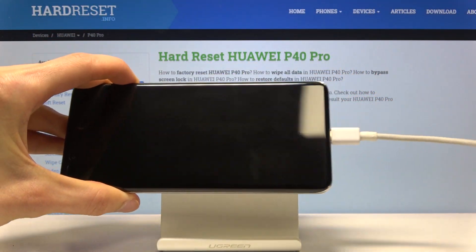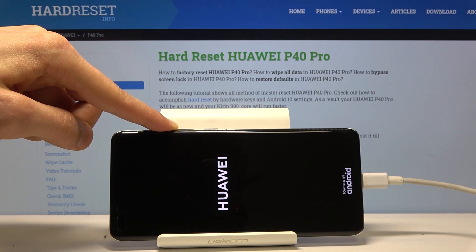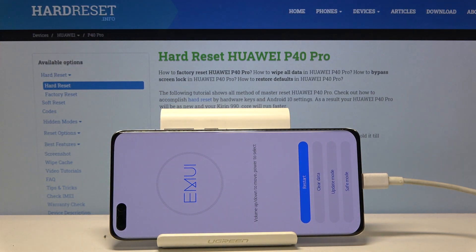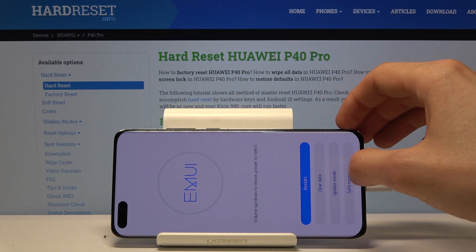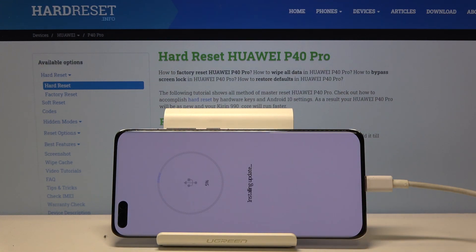While holding volume up, plug in the cable and there we go. From here, go to update mode, then USB update mode, and it will begin.